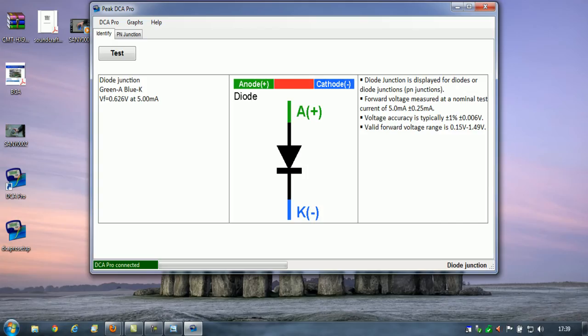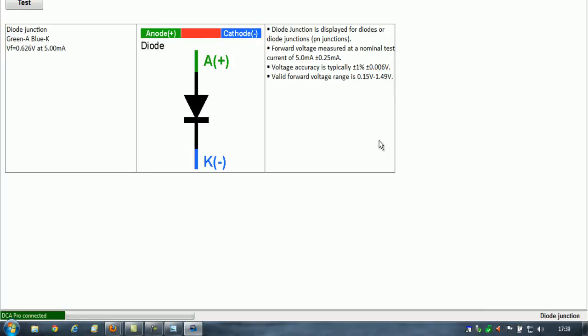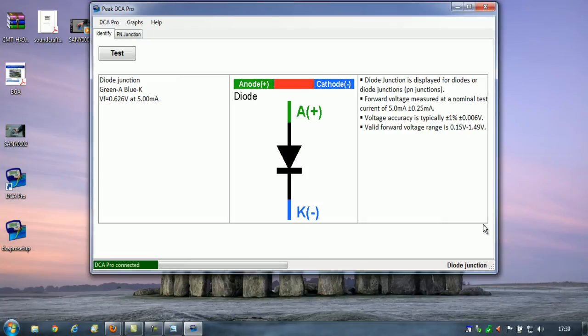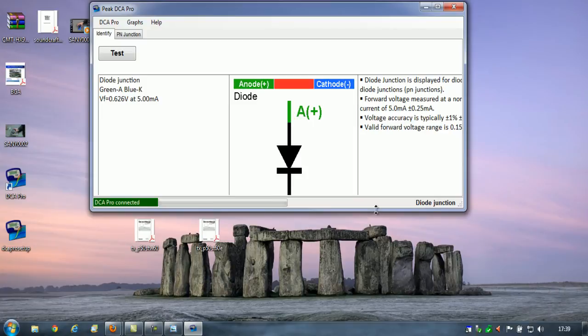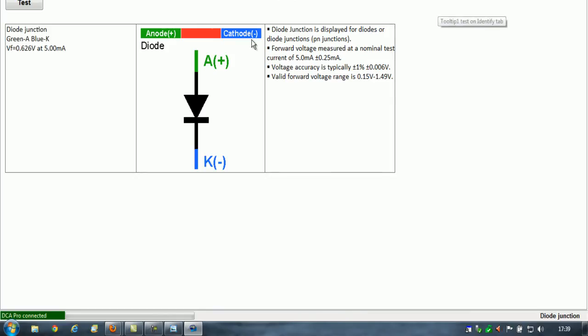Somebody's come up with a good idea where you can actually make this full screen. So many programs of this type are stuck at a fixed size, but this one you can scale in any direction and actually make it full screen. Very, very nice. That does wind me up when you can't make programs full screen.